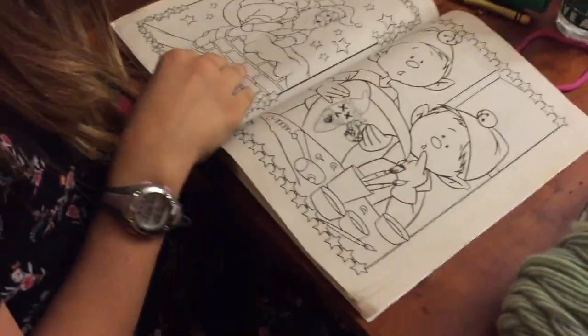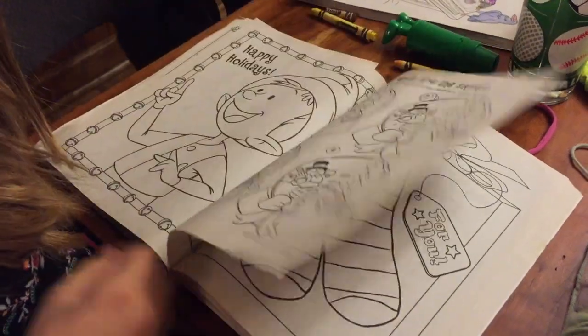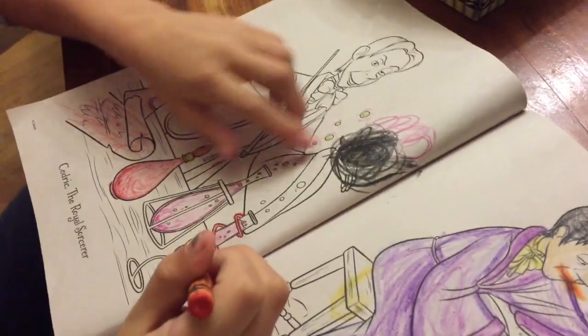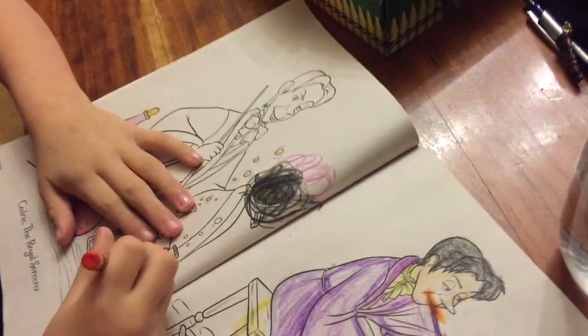Looks like you're taking a few pages out of my coloring book tactics. And look what I do on him. What are you doing on yours? What is mine? He made a big ball of ice color.